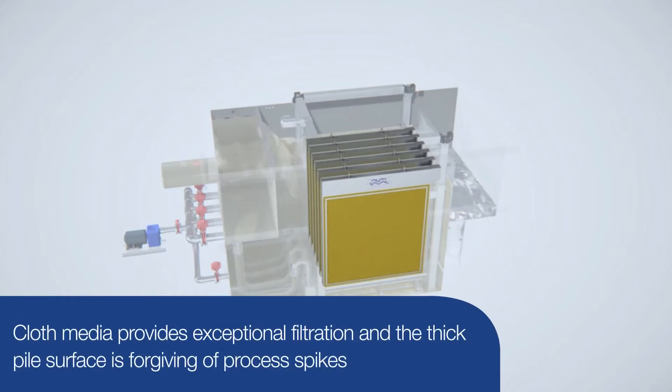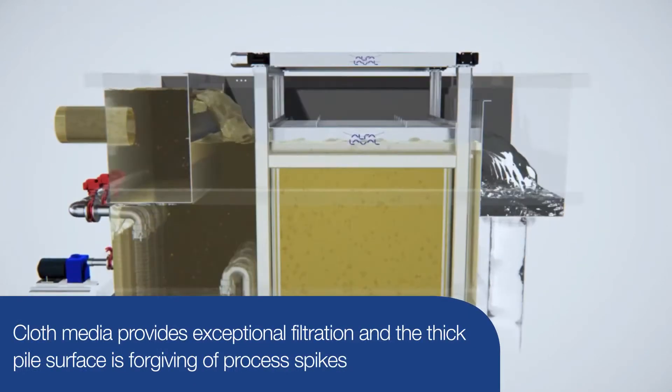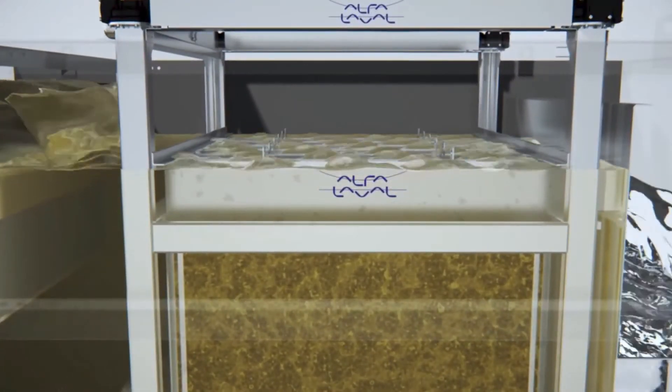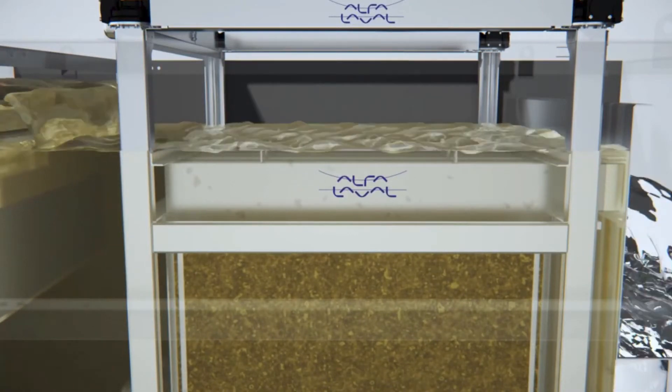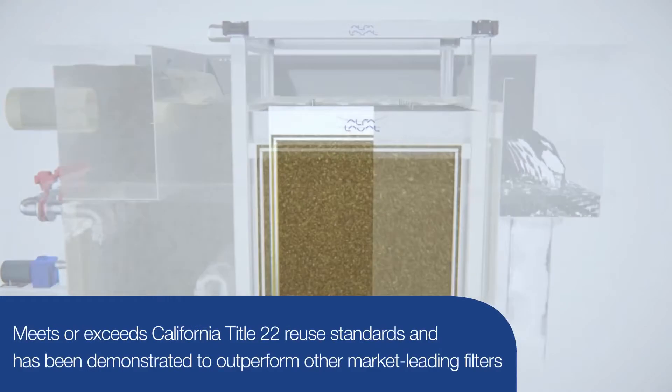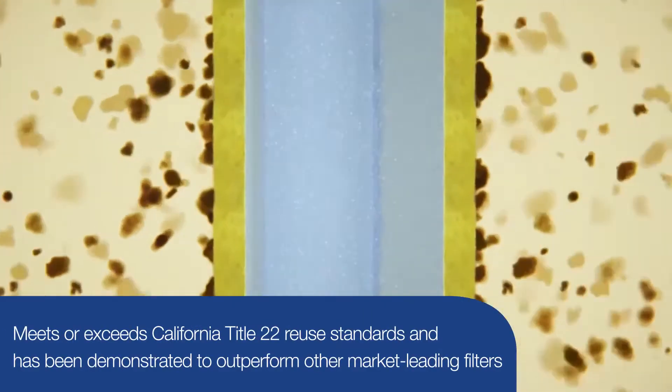The cloth media provides exceptional filtration performance. The thick pile cloth surface provides more forgiveness when there are process upsets than other types of media. Heavier solids may settle to the bottom of the basin. Iso disk meets or exceeds California Title 22 reuse standards.